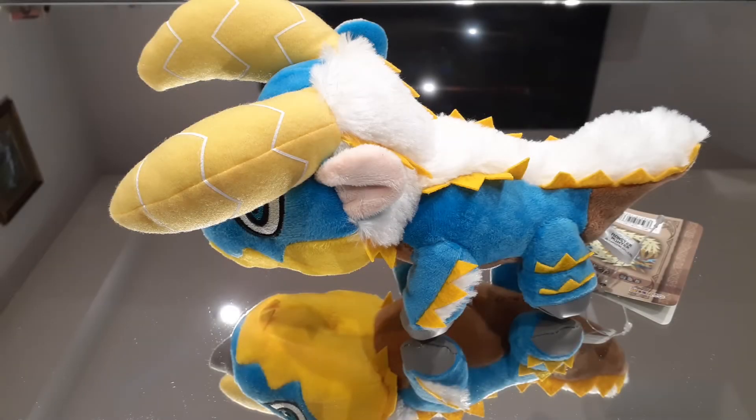Hello viewers, this is Wolf here. Welcome to Wolf's Haven and to another review. Today we're going to be taking a look at the Zinogre plushie from Monster Hunter.